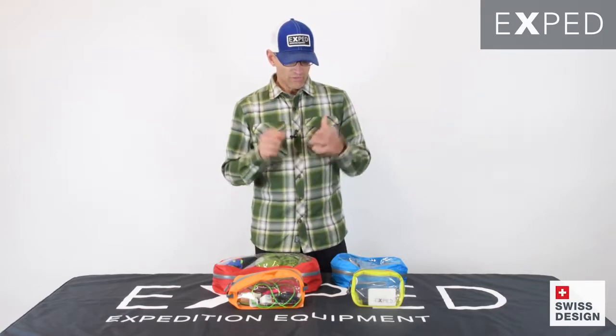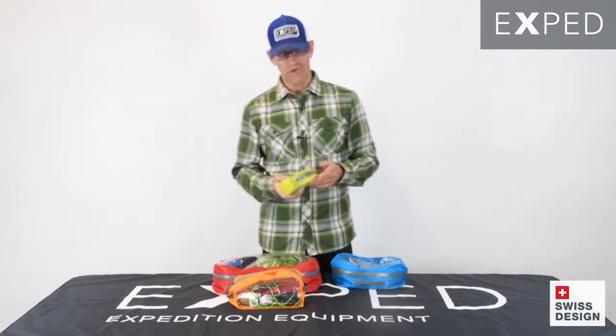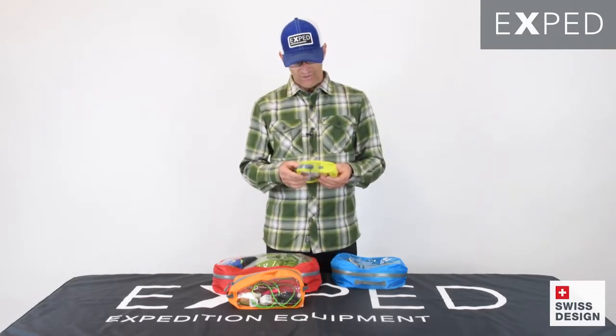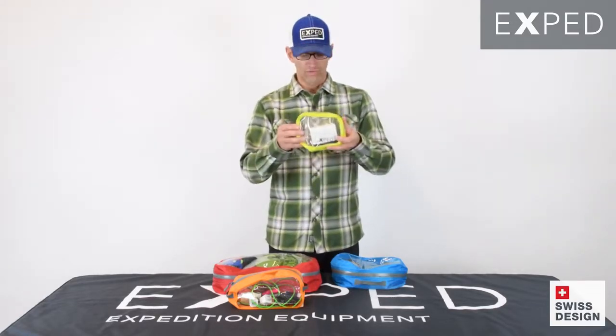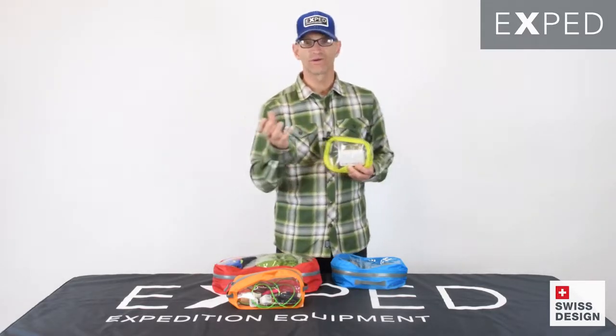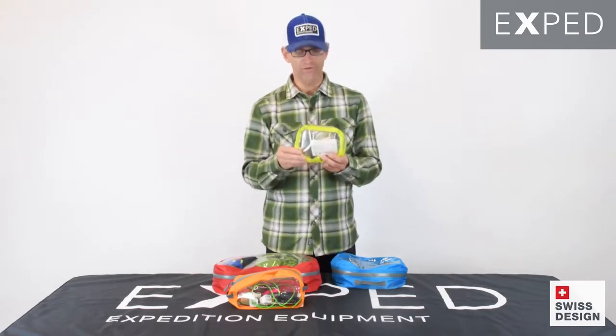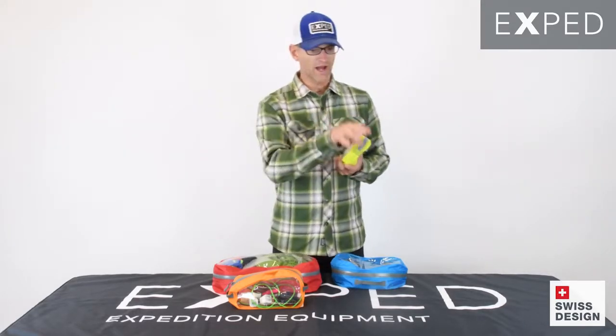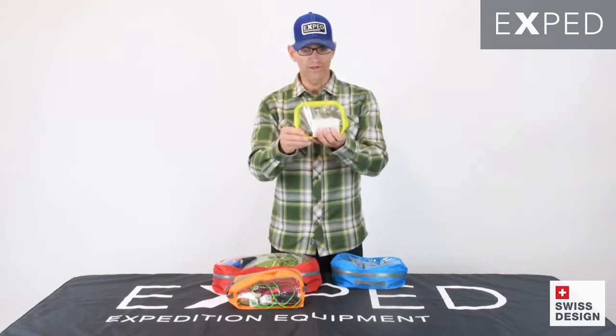The reason these exist is that we are users of our own gear, and we know that when you are organizing your backpack, your duffel bag, your kayak compartments — it's very useful to be able to see what's inside those bags and to be able to get to those things quickly.